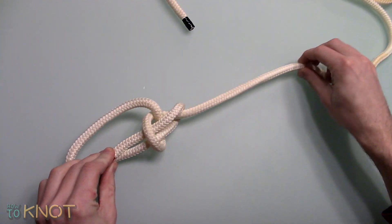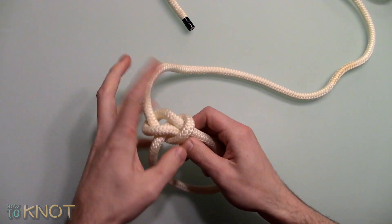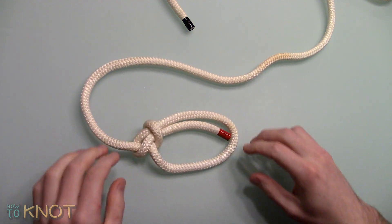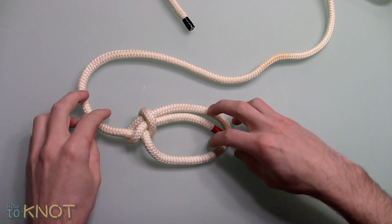This is typically tied to a carabiner for climbers. When used for climbing, it should be finished off with a stopper knot in order to prevent it from slipping. This is a reliable and stable knot which withstands slipping and is easily untied after a load.